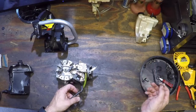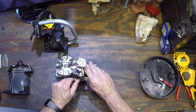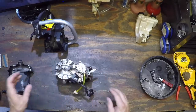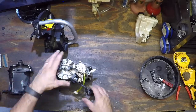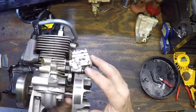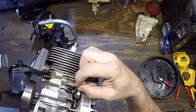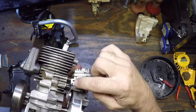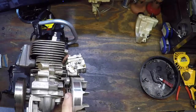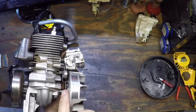It was running when I had it out of the case, and then when I put it in the case, it doesn't run. Also, take your throttle linkage, attach it to the carb, and then place it in this position here with the magnet holding it in place. That'll also make your life a lot easier.